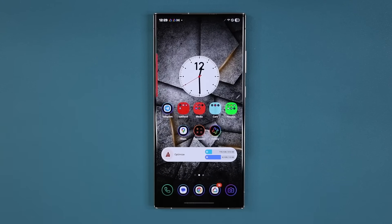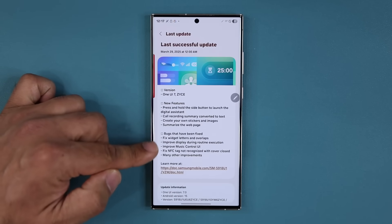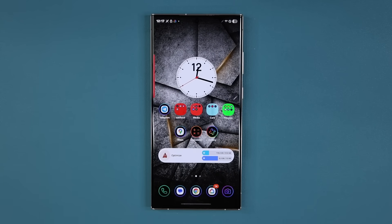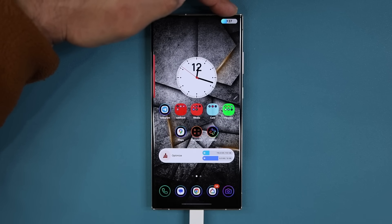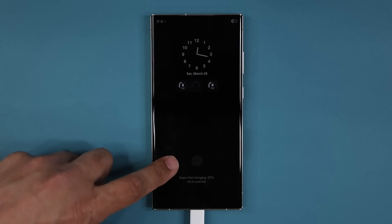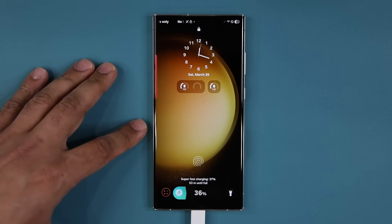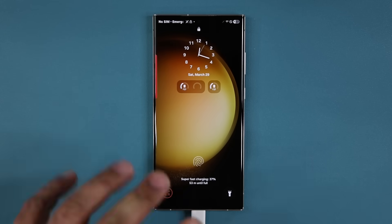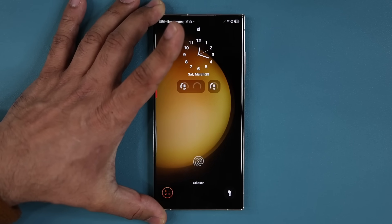That's a bunch of new features to expect with One UI 7.0, and we also have a whole bunch of bug fixes. If you have the S24, you're supposed to get better animations when you charge the phone. If I plug this in, you can see we have the animation in the top right corner — that looks pretty nice. When the phone is off, it appears at the bottom. On the S24, according to the One UI 7.0 beta changelog, the battery animation has been improved.